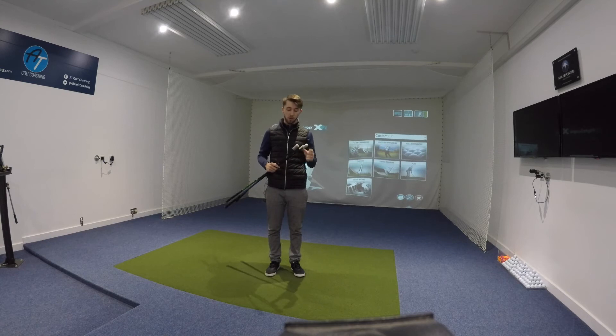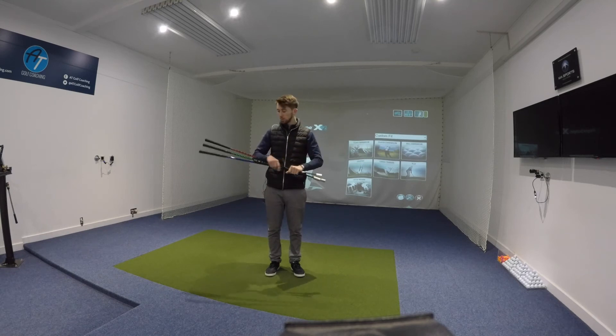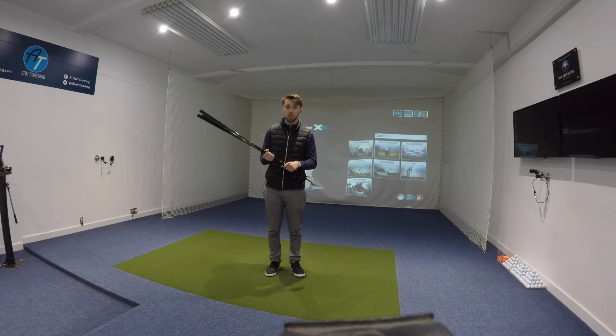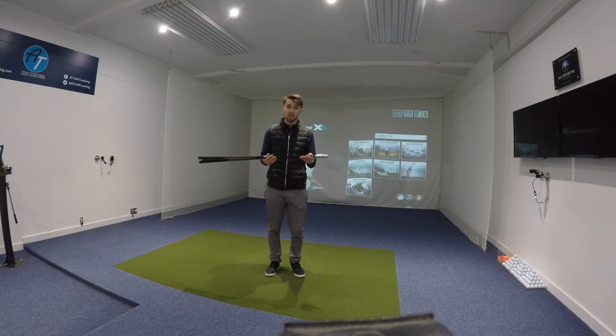One of the things that I've been really impressed with just by looking at it now is the build quality. There's no doubt that these weights are really well stuck on, and you kind of like them to be. Grips are good, shafts are nice. I like the fact they've got them labelled light, medium, heavy — everything is very simple, which is exactly what we need.